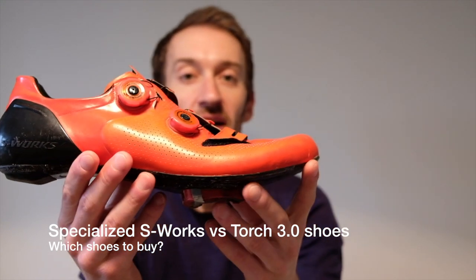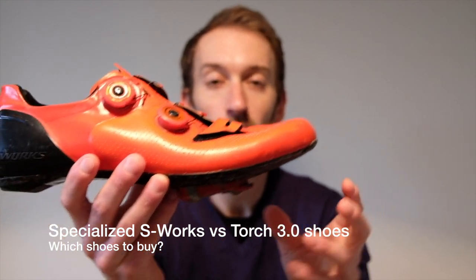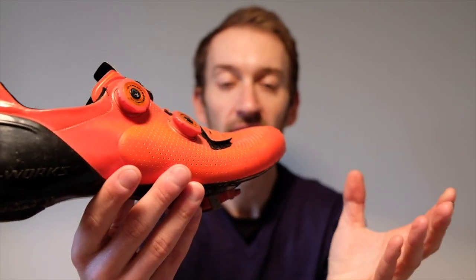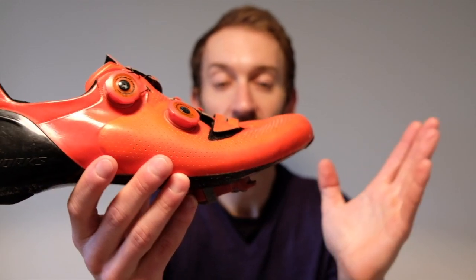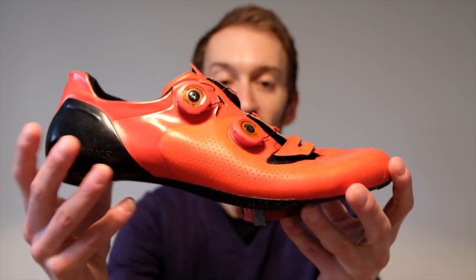The shoe is one of the most important contact points between you and the bike. Getting the right shoe is critical to unleashing your performance and maximizing your comfort on the bike. There's loads of choice out there. One of my favorites for the last year has been the S-Works from Specialized — their latest high-end shoe, and it really is a good shoe.